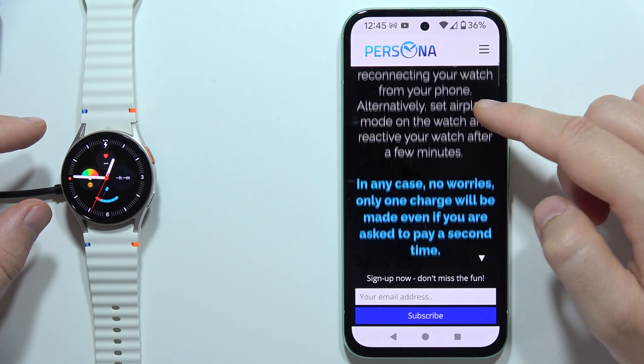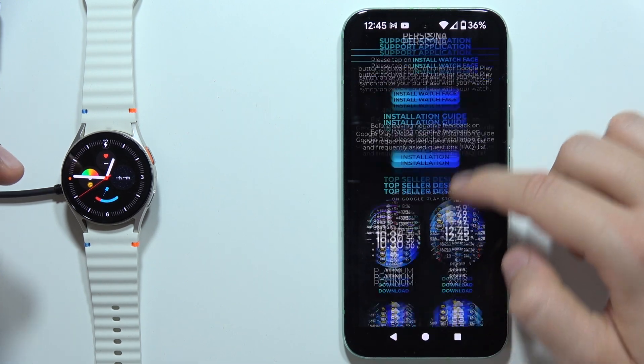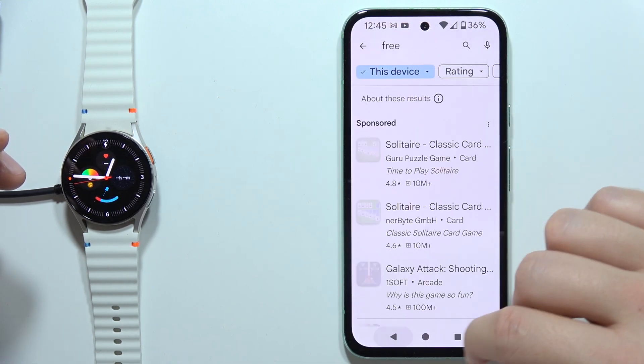How we can set it up. Of course, it may look different for different watch face applications, but that's actually how it looks in this one. And yeah, that's how we can do this.